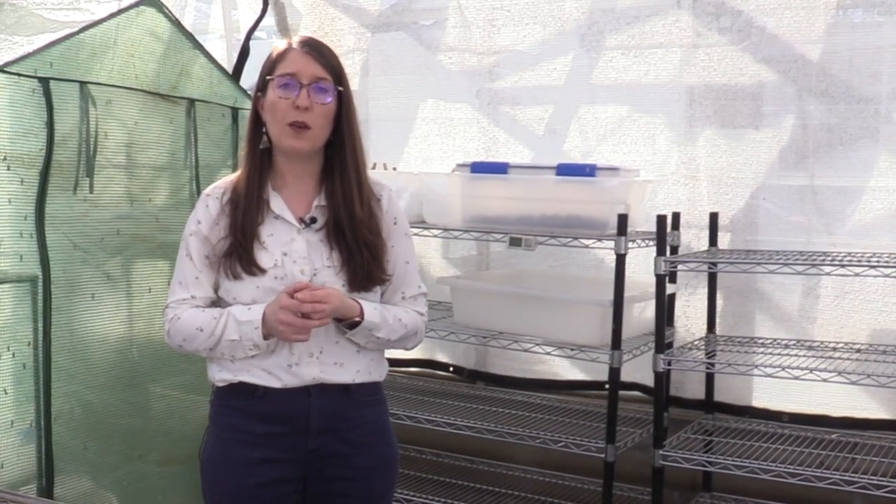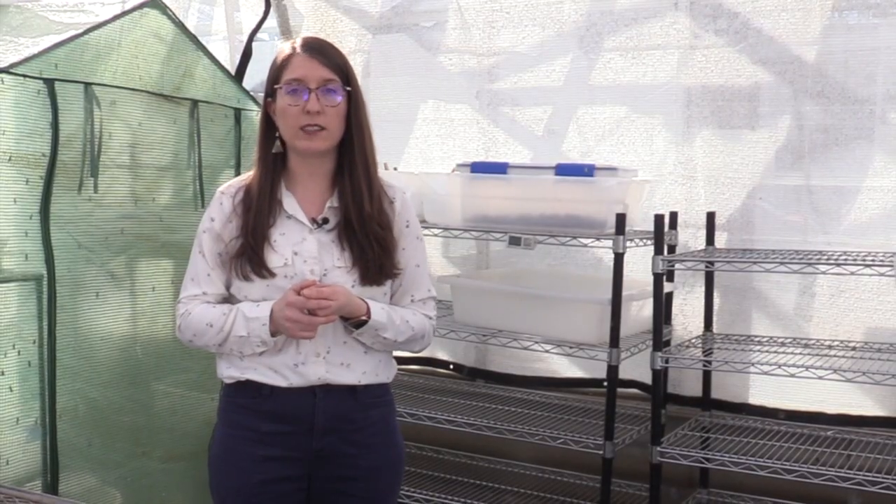Hi, my name is Laura Ingwell and I'm an extension specialist in the entomology department at Purdue University. I'm here today in the entomology greenhouse to introduce you to composting with the insect the black soldier fly.